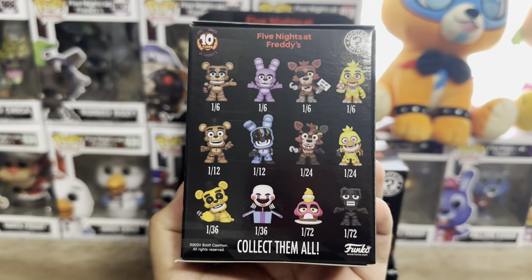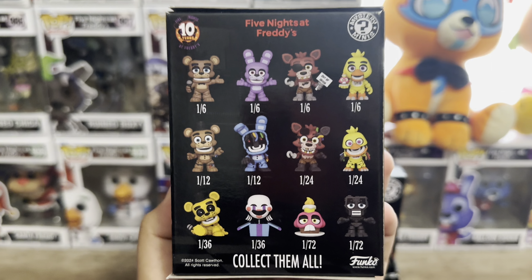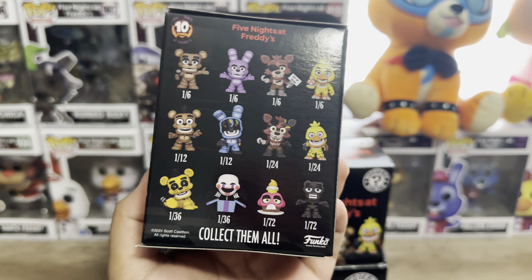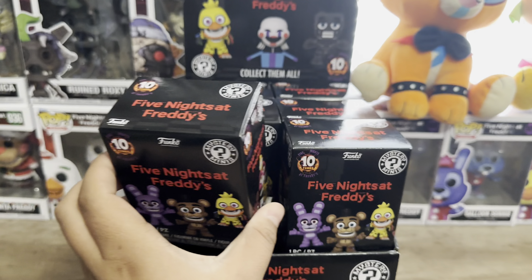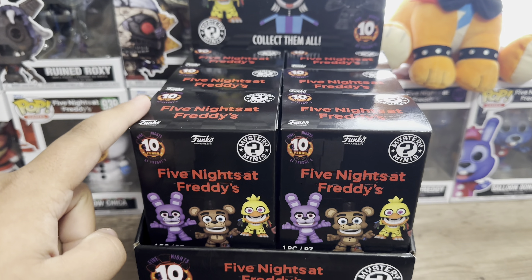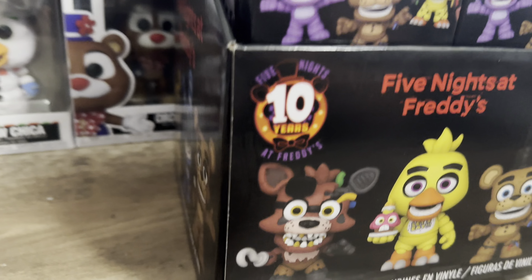For this box I'm holding, it's either Golden Freddy at 1 in 36, the Puppet jumping out of the music box at 1 in 36, and the 1 in 72s of Cupcake and Endoskeleton, which I believe are metallic. I think these two should be the 1 in 36s, these should be 1 in 24s, some 1 in 12s, and then the rest should be 1 in 6s.